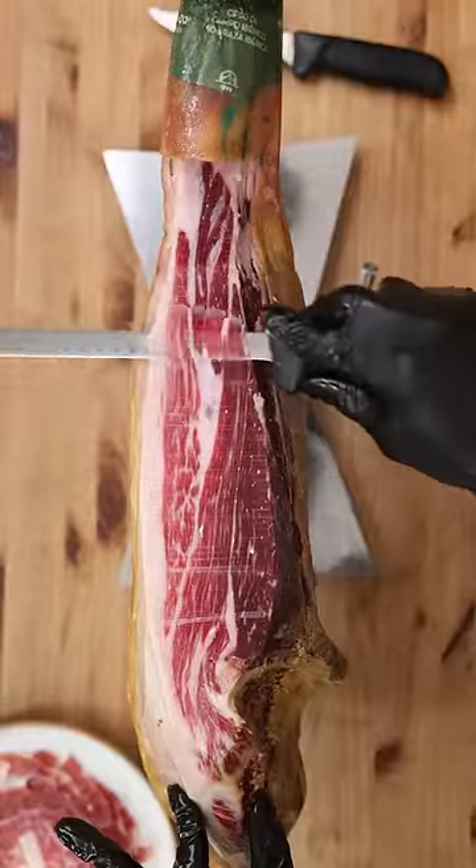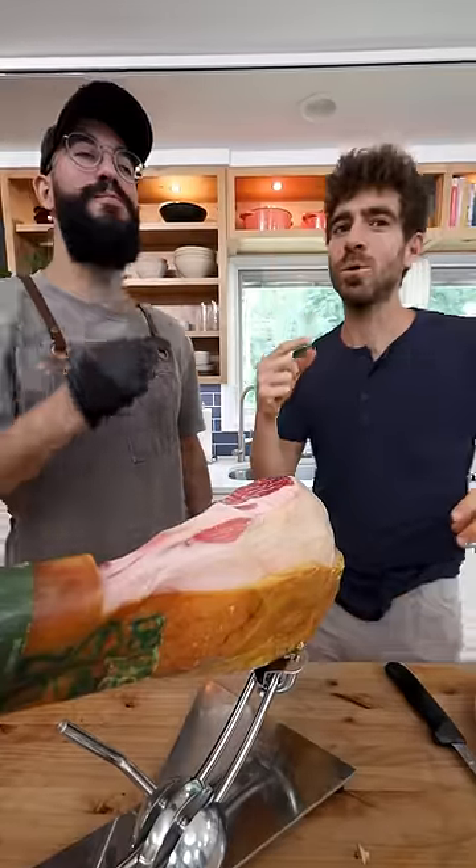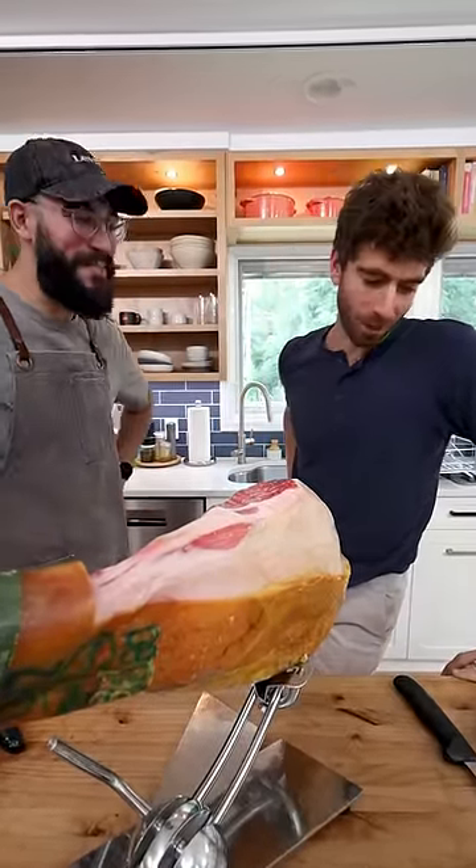We call this tapas size, which is small enough to put it in your mouth. Taste test. This is different. That's different. That tastes like Spain right there. Wow. 620.